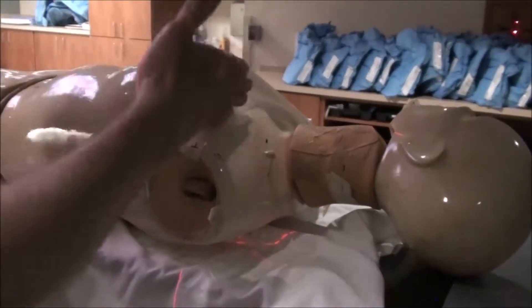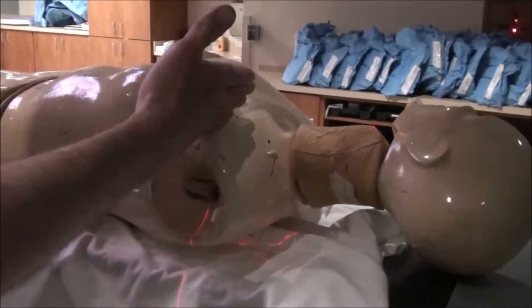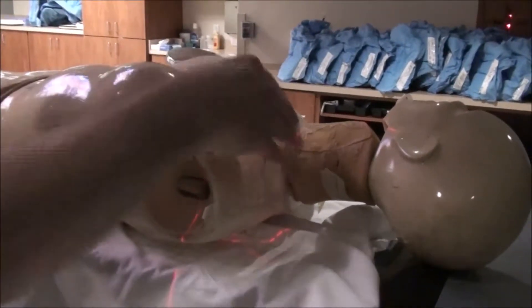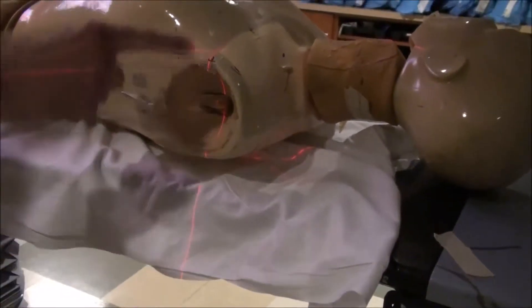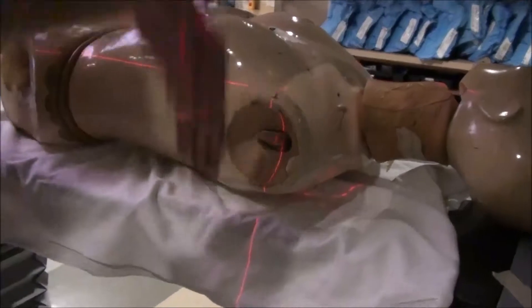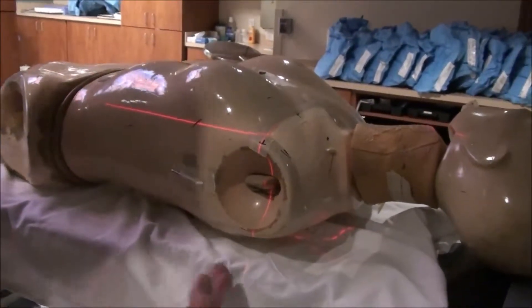You have a non-diverging inferior edge of the AP supraclavicular. That slices right down through the body, following that laser line right there. That's exactly what's going to happen — there's no divergence.